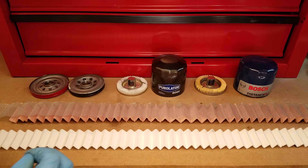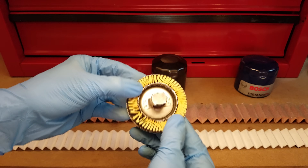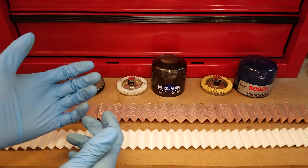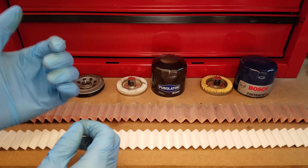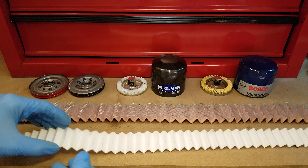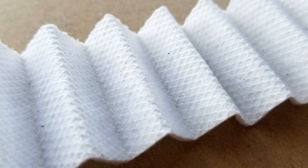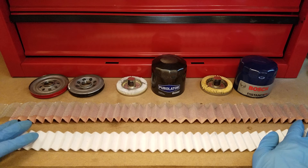The filter media is where things get really different. The Bosch Distance Plus uses the same kind of yellow folded papery material we just looked at — I'm not exactly sure what it's made from, but I'd wager it's comparable to the synthetic blend in the Purolator 1. But this white one here is what you get in the Purolator Boss: it's 100% fully synthetic media, and if you flip it over to the inside, you see there is a polymer support screen bonded to it for extra stiffness. That is the first time I've ever seen a polymer support screen.